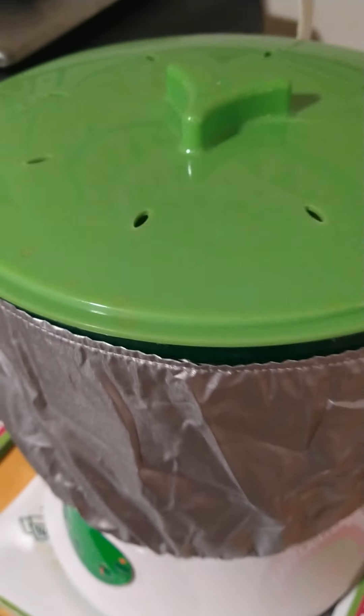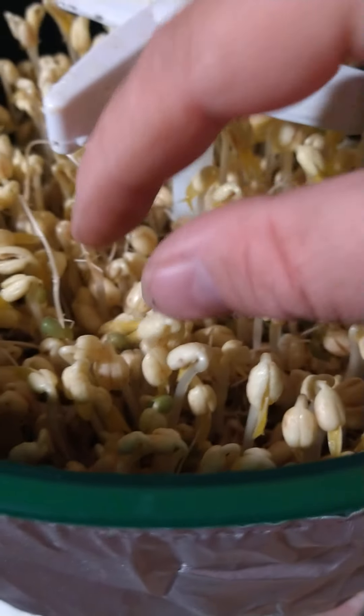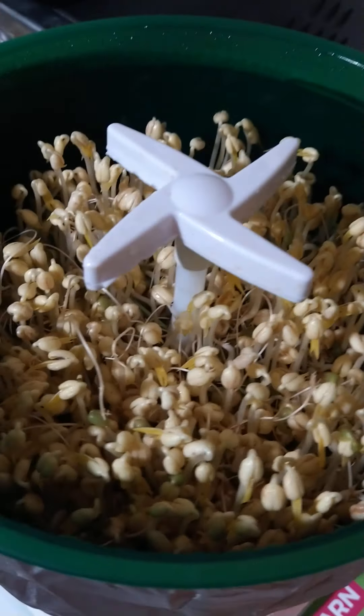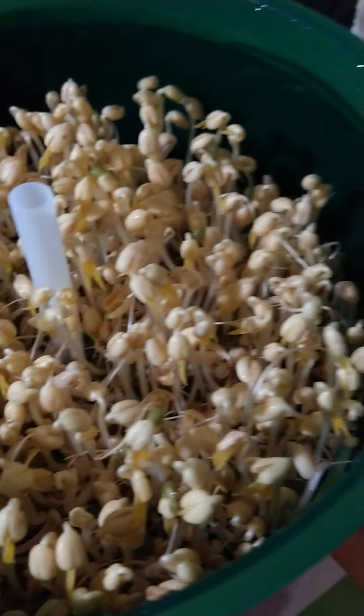My bean sprout maker started blinking today and I think that's supposed to be on schedule. I just opened it up and yeah, I got some really tall bean sprouts — a little skinny but I think it's because I overcrowded them. I made a little forest of them. There's another shelf down there that helped push these guys up — it's like a two-story bean sprout factory.